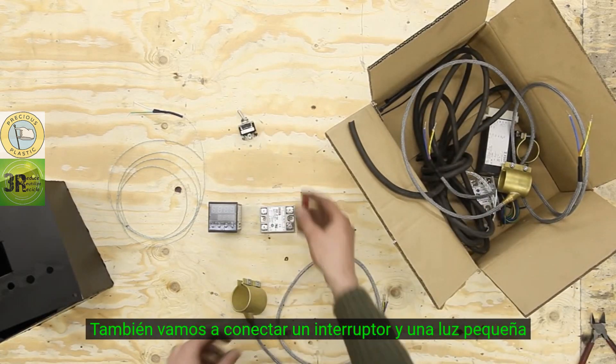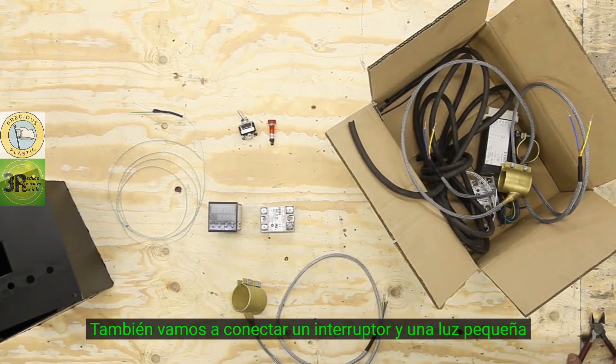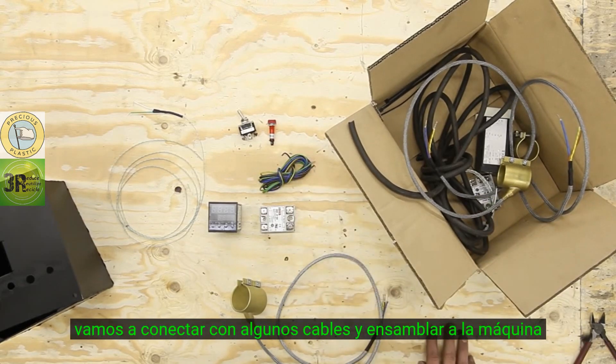We're also going to connect a switch and a little indicator light. Now we're going to wire it up with some cable, connect everything, and attach it to the machine.